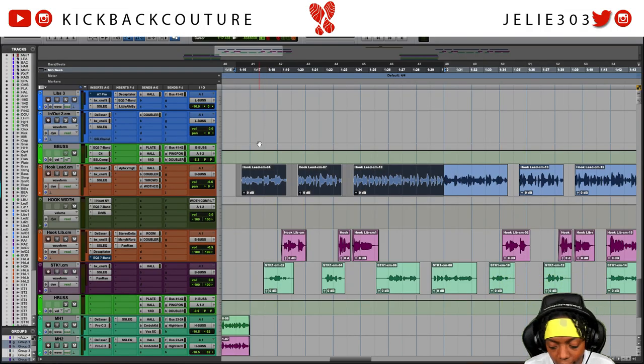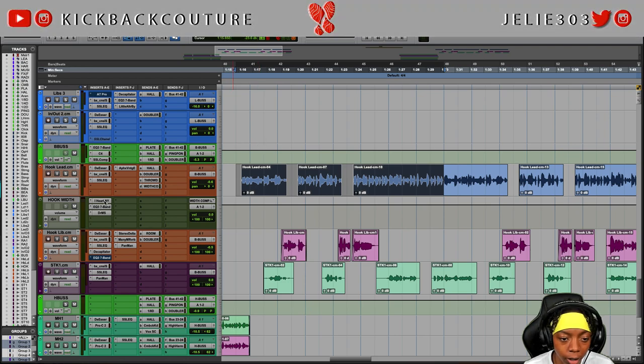This demonstration is coming from a track that I'm releasing on August 26th. I'll have a link in the description so you can pre-save it. But let's jump straight into the technique - I wanted my hook to be bigger, and I only did one layer for this lead. I could have done it more than once but I wanted to use an effect, so I ended up using iHeart NY as a parallel compressor.